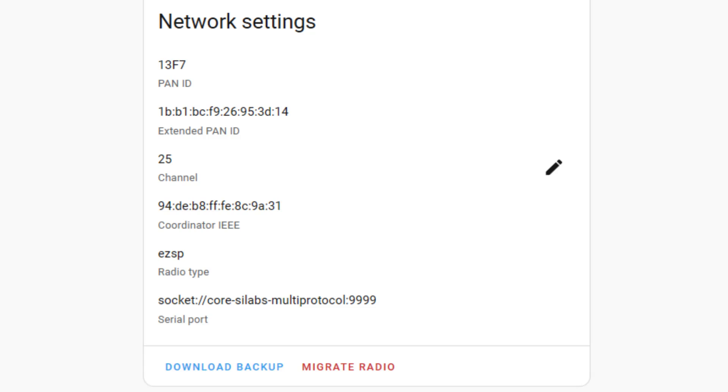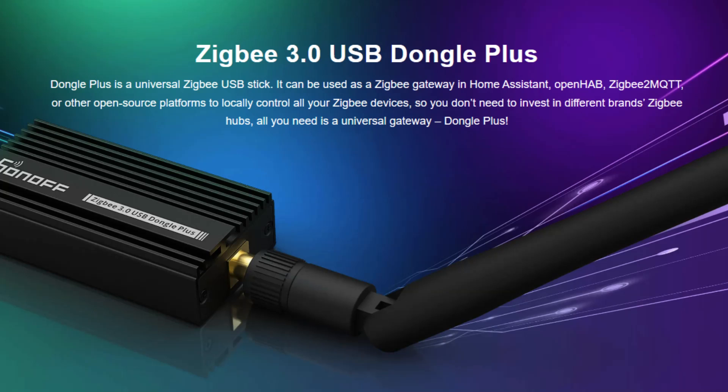Migrating your ZigBee devices over to a new network can be quite a big job, especially if you've got many devices. There is a button in Home Assistant offering migration or backup, but it didn't seem to work for me. I've included a link in the description to Lewis's video showing a detailed walkthrough of exactly how to migrate your ZigBee network. I decided instead to delete my old network and start from scratch. The Sonoff ZigBee 3.0 USB Dongle Plus is a really affordable option and comes in a smaller aluminium case than the earlier model, and also includes an external antenna.